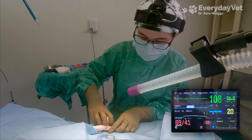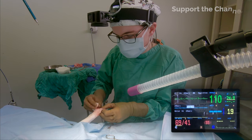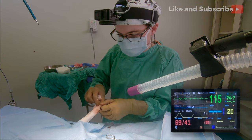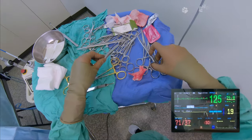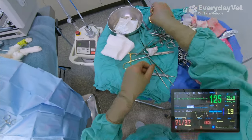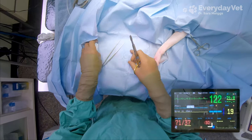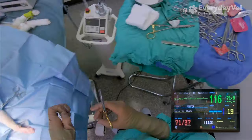Now that the toe is completely amputated, there's not going to be as much stimulation in that area, so I'm going to have my assistant start to lower the anesthesia so we can gradually start waking him up. I don't want to do it too fast because I don't want him to wake up while I'm suturing, but there's not going to be all of that sensation since we're not making the cuts anymore. Since that blood pressure is pretty low, it'll be a good idea to lower the gas and see if we can get that blood pressure a bit better.